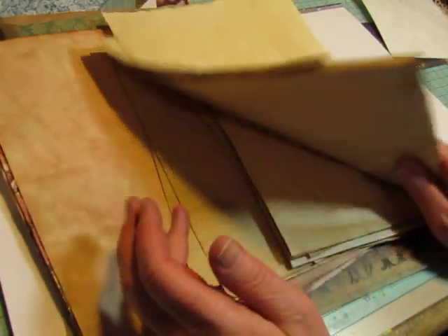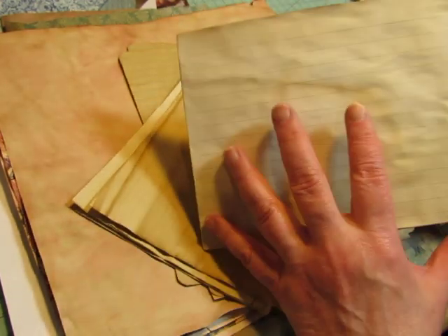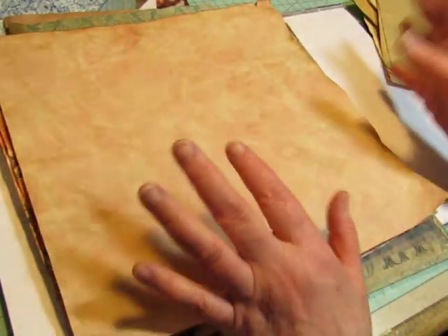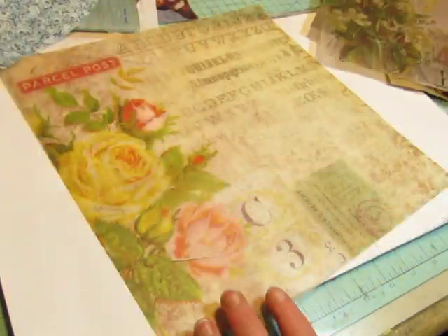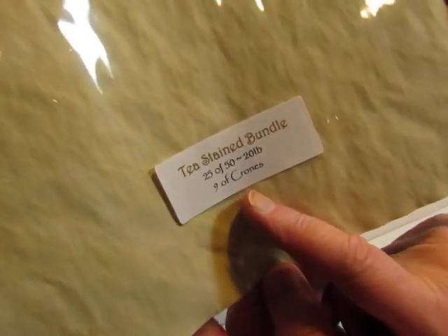The other things I have pulled are some coffee-dyed paper, or maybe tea-dyed paper — something I bought online. These are guest book pages that I coffee-dyed. I'll put some of those in. Composition book pages that I coffee-dyed. And I have some scrapbook papers that are already coffee-dyed, and some Tim Holtz vellum from his Wildflower Vellum package. These pages are tea-stained — it's a Tea-Stained Bundle from Nine of Crones on Etsy.